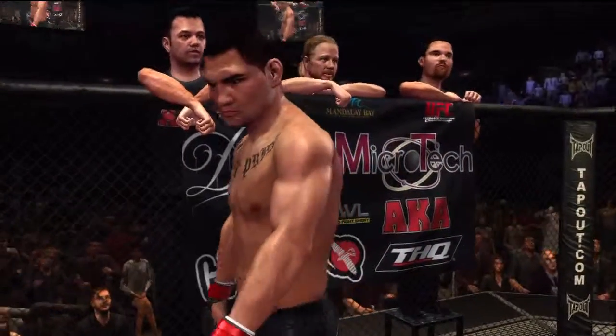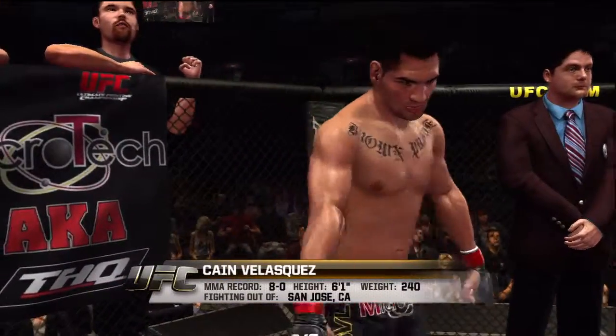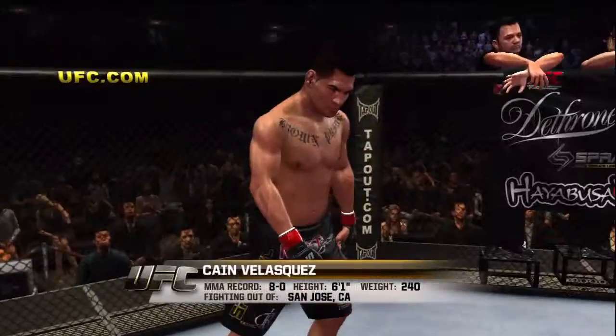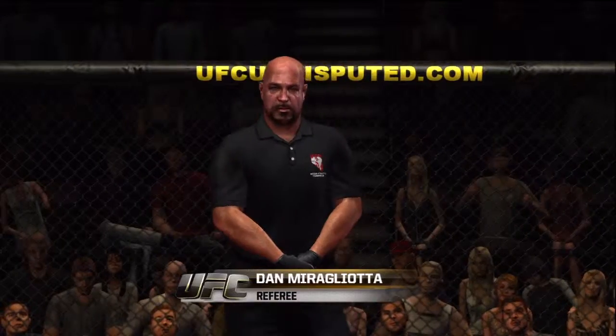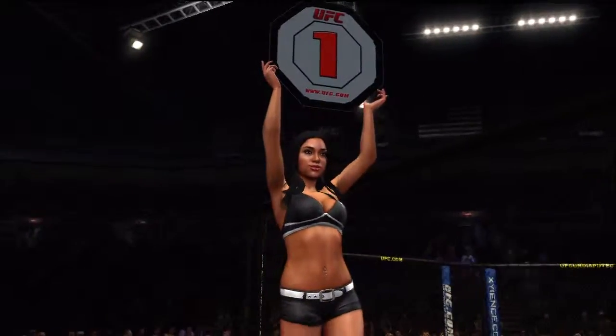And now, fighting out of the red corner. This man is a wrestler and a kickboxer. He stands 6 feet 1 inch tall, weighing in at 240 pounds. Fighting out of San Jose, California — Cain Velasquez! And when the action begins, our referee in charge of this contest is Dan Miragliotta.